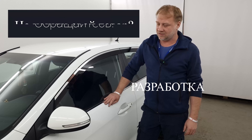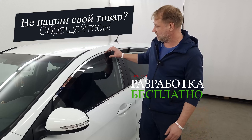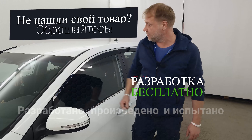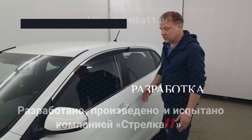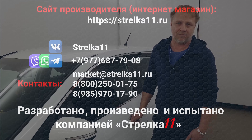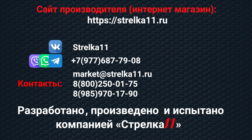If you don't have a product from the company Strelka 11 on your car — also a 2D deflector, protection set, or camera protection — please call us. The development of the company Strelka 11 will be free. This product you can buy in the online store. www.strelka11.ru — the links to the site and store are below. See you in the next video.